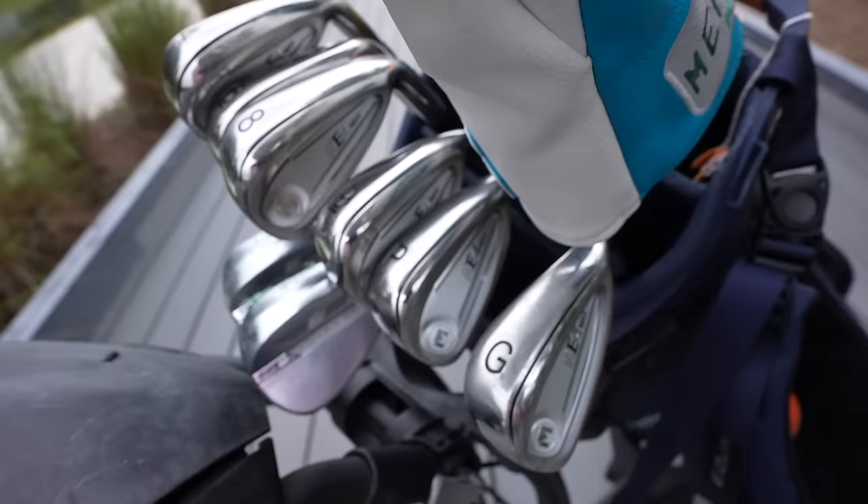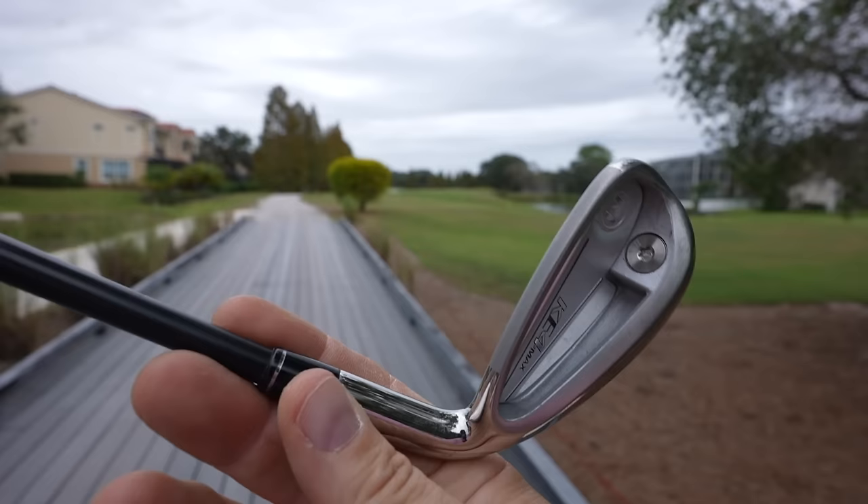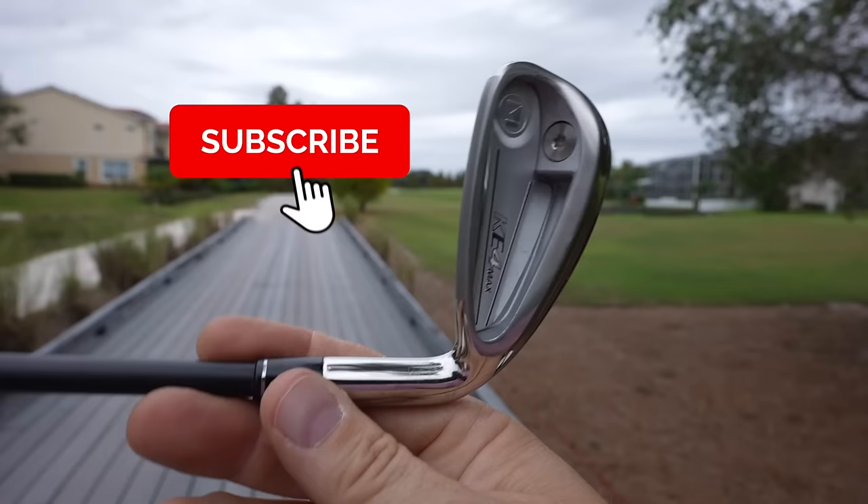This is a set of clubs that you can buy for under $50 a club. This entire set, four through gap wedge, all eight clubs is $309 at Golfworks. And I love to find a good value — if you do too, hit subscribe. These are the type of clubs that if you're a tinkerer, you will love because there's so many customizability options.